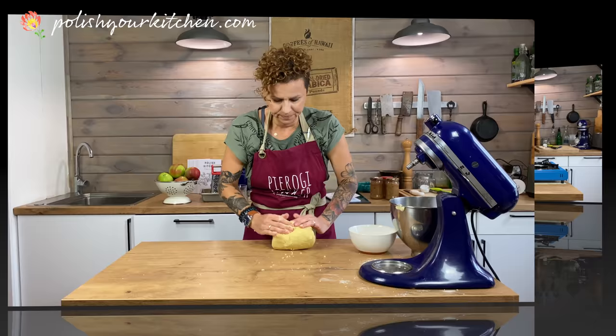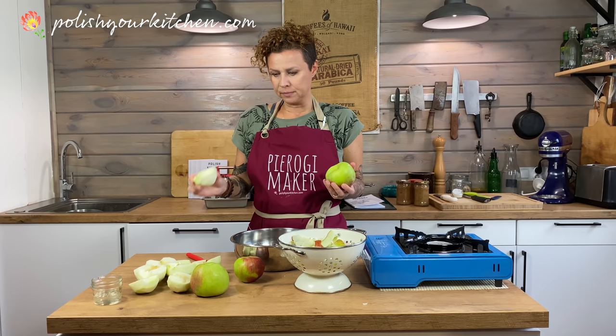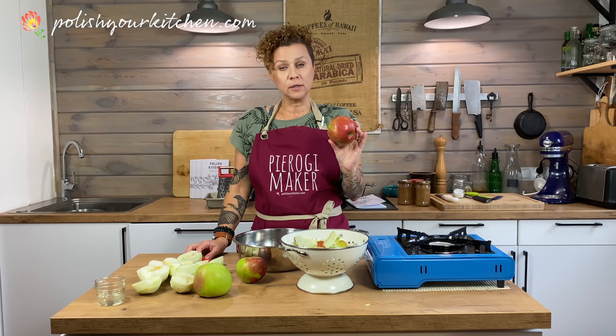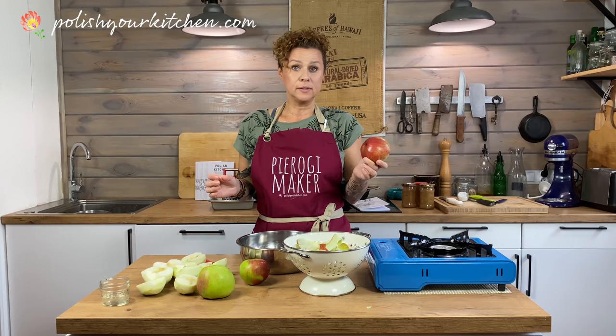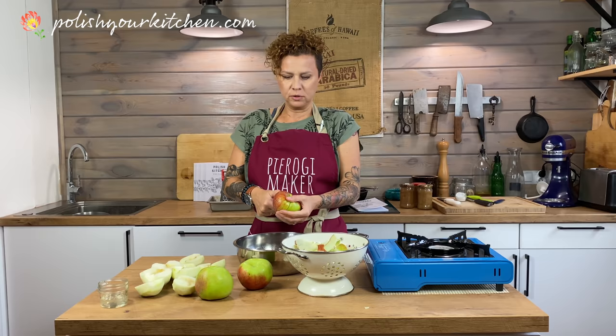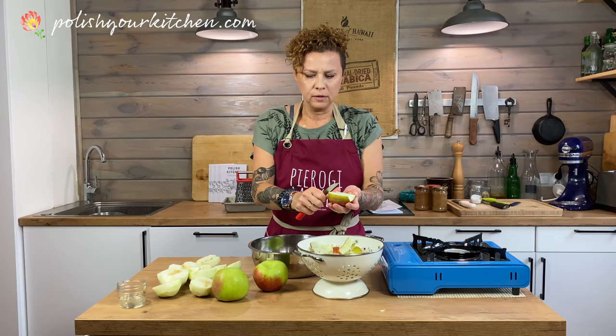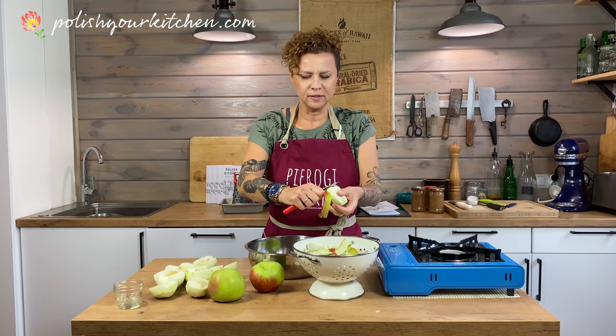And on to our apples. We're going to wash, peel, and core about 10 apples. I have about 7 because mine are kind of big. I like using a sour apple — when I lived in the United States I normally used Granny Smiths because I like the texture: nice and hard and tart and sour. Here in Poland I often use an apple called Papyrówka, which I'm not sure has an American equivalent. They're relatively small, light green apples.